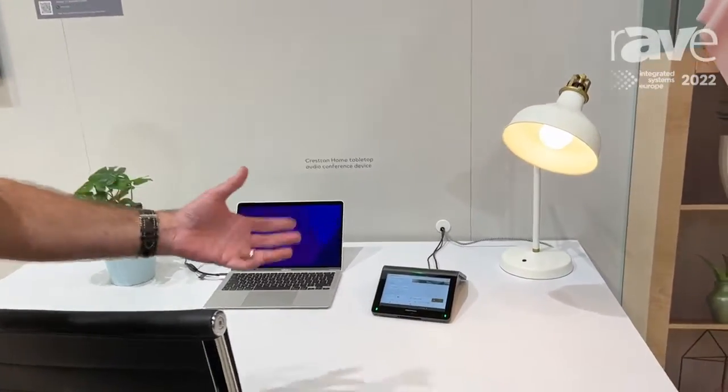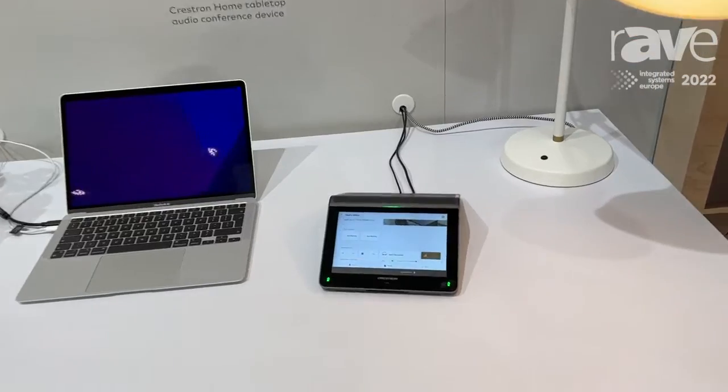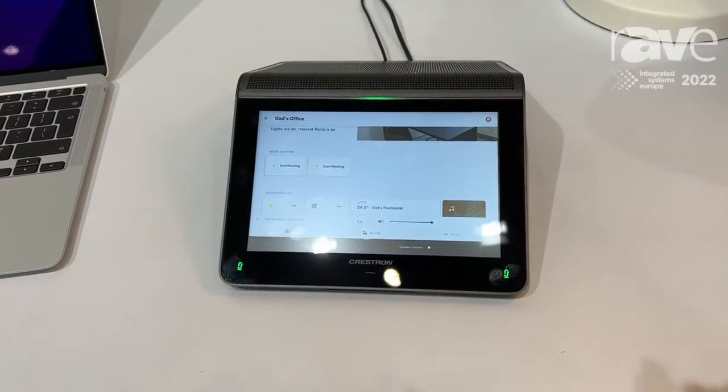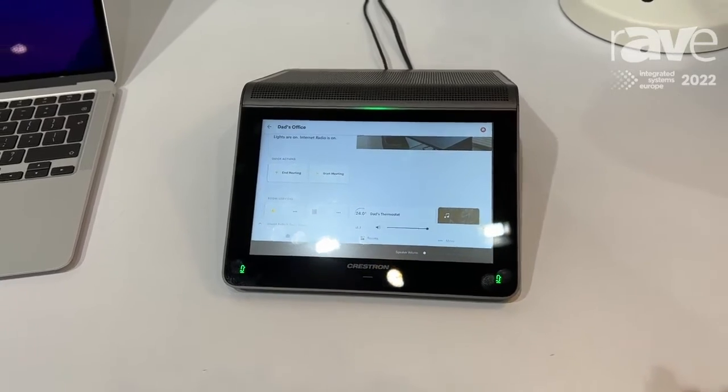So we're showing off here two things. One is our MM30R. This is a conferencing solution. It's got an incredible speaker and four microphones, so you can walk around that home office and have a really great experience on those calls.